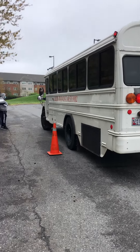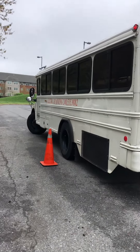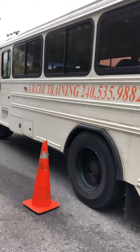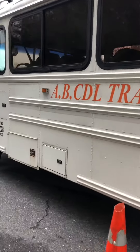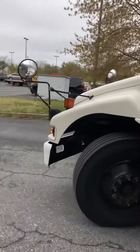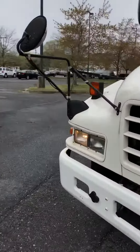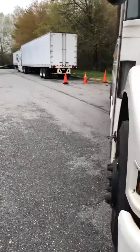He stops, then turns the front wheel all the way to the left. Back up and let that tail end spin around. As the tail end spins around, he's looking out of the passenger mirror — he wants to make sure that passenger mirror is lined up with the outside cone, the cone that's closest to the curb.